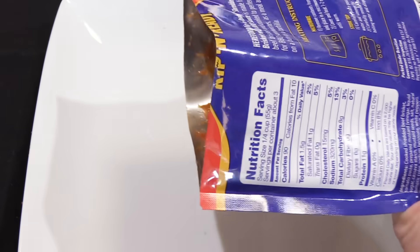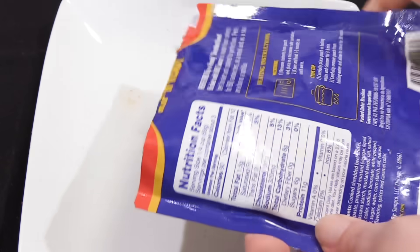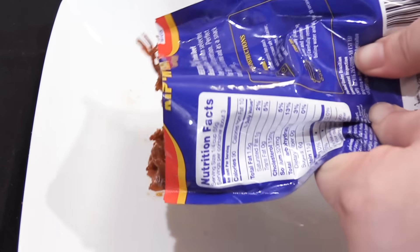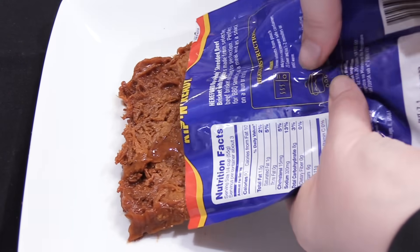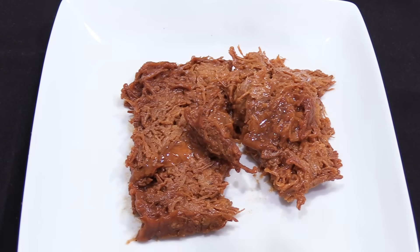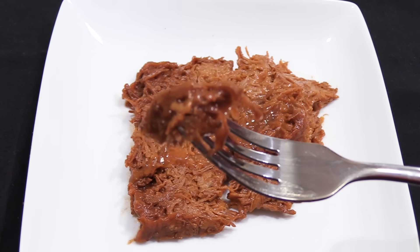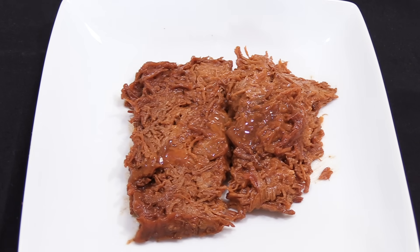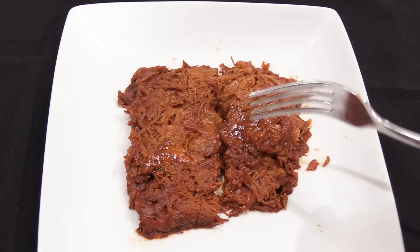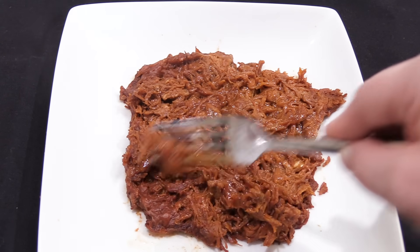Let's get our shredded brisket with barbecue sauce out of the bag and onto a plate. The brisket with the barbecue sauce looked much more like what I expected, and right off the bat it had great aroma, obviously from the barbecue sauce. We tried a small bite right out of the bag. Due to the barbecue sauce it had more flavor than the regular shredded brisket, though the liquid smoke was almost a little bit overpowering with the brisket by itself — once made into a sandwich, it probably wouldn't be as overpowering. So just like the first bag, I microwaved it on high for one and a half minutes.